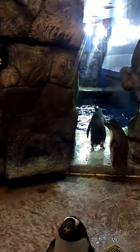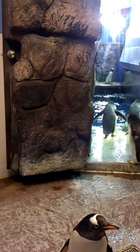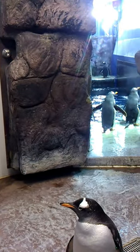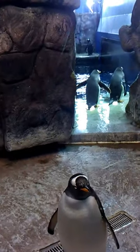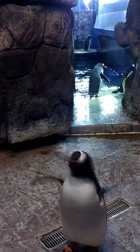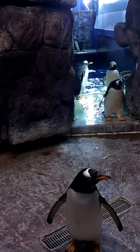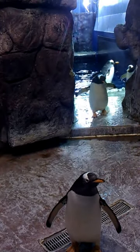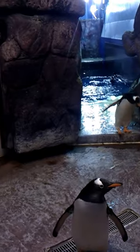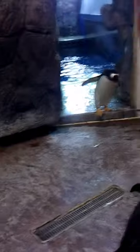That one is Coco — she's our oldest, about 12 years old. Her band fell off not too long ago. Right now we're not really worrying about putting the band back on because we can tell her apart by other means. When we put the bands on it's kind of stressful for the penguins because they don't like to be touched — we basically have to just jump on them and hold them down. So if we don't have to do it, we won't.